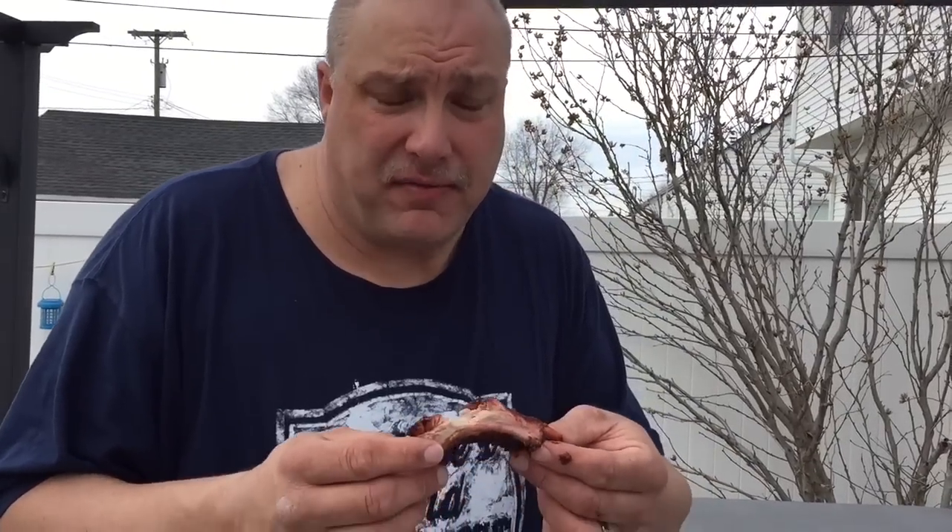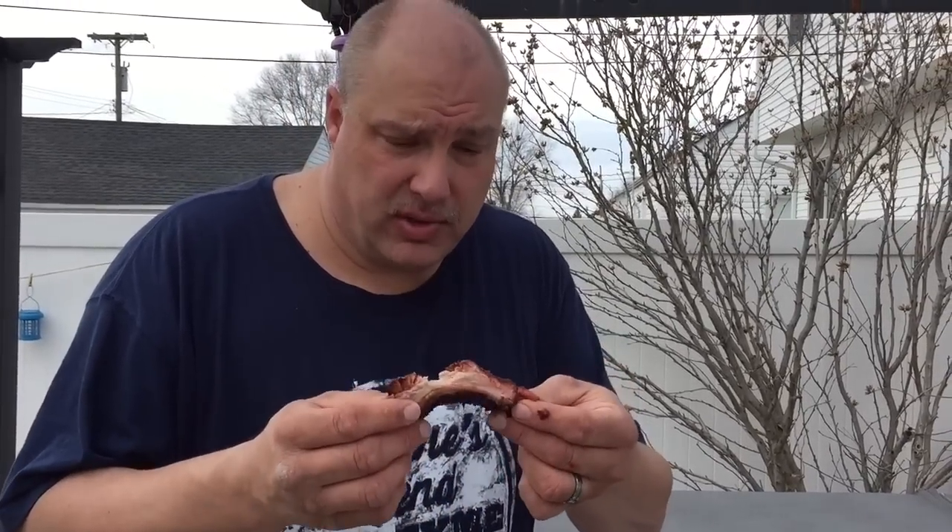Excellent! They're pull-off-the-bone tender. They're not falling off the bone, which is what I wanted to avoid. I know a lot of people like fall-off-the-bone ribs, but so does a pot roast. This is excellent — this is just right.